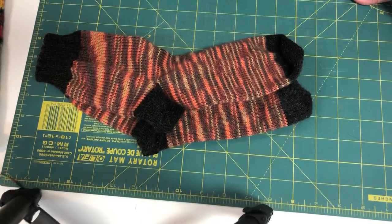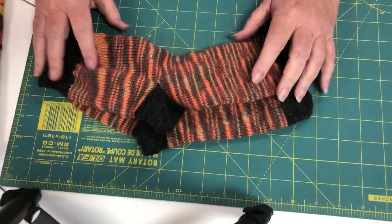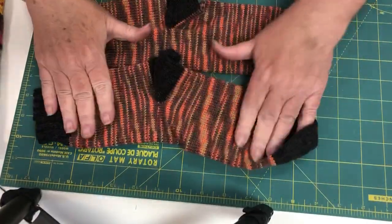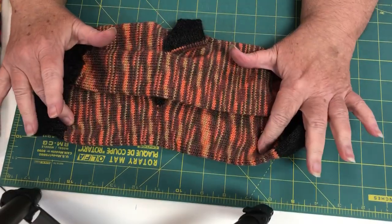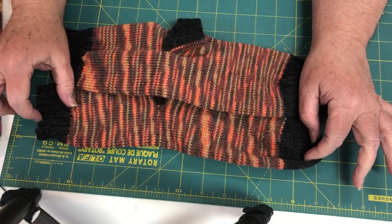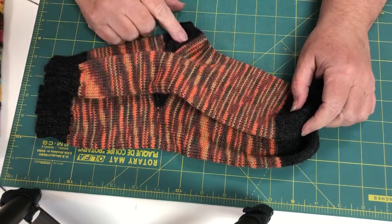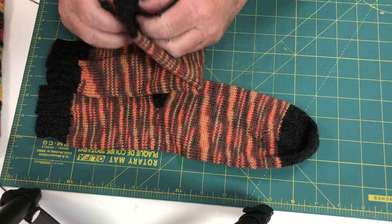Hi, this is Joanne from Magpie's Cottage. Today I'm going to show you how I make my socks from a sock tube. This is a pair of socks that I made recently from a sock tube. The tube consisted of just this orange variegated, and I added on charcoal cuffs, heels, and toes. I did an afterthought cut-in heel, two by two ribbing, and a rounded toe.